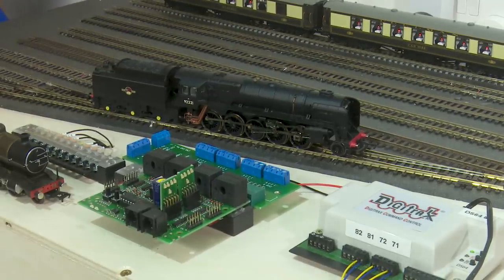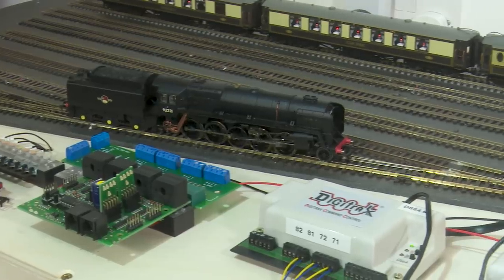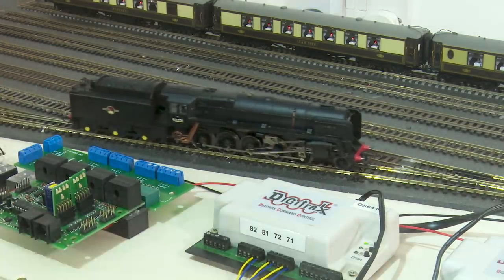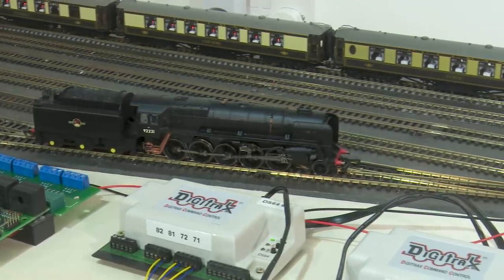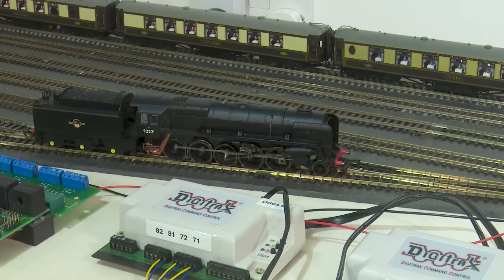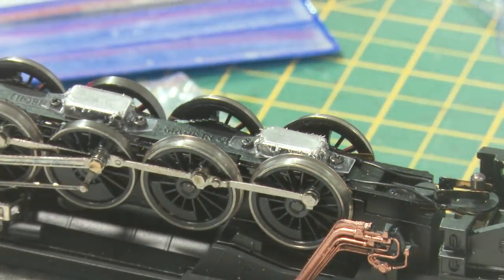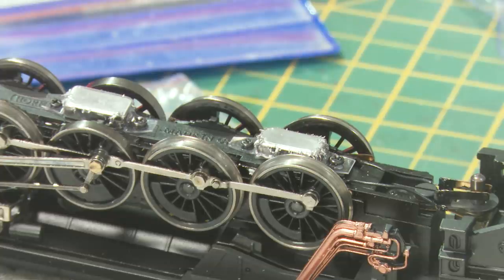Now before we go any further with this Power Base, one other thing I've noticed is that popping it onto the other tracks, the magnets are actually snagging on the point rails. So the magnets are lower than they need to be, and I can't raise them up unless I take them out of the plastic sleeves. What I shall do now is take them out of the plastic sleeves and super glue them directly to the belly of the loco. Before I remove them, it's worth pointing out the amount of debris these magnets have picked up off the track — this is obviously from when I drilled through to insert the screws through the foam and into the DCC Concepts track base.